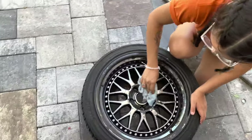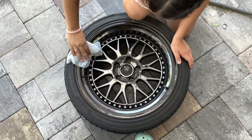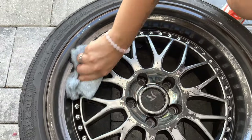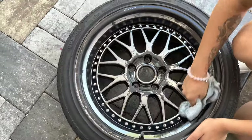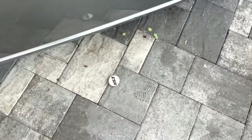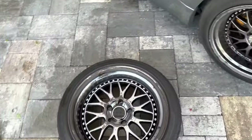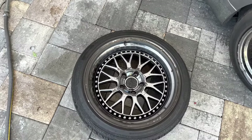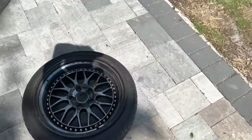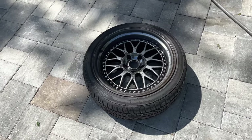Alright guys, we just washed them down and they look good now. You can really see the color of them. I took the center caps off as well, and now I'm just gonna let them dry for a few minutes before I'm ready to paint. They're just out in the sun to dry.